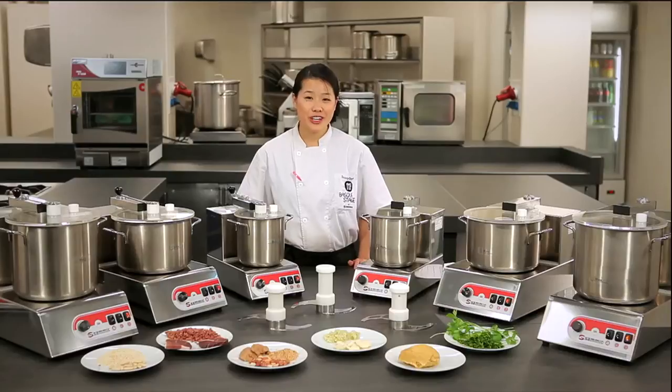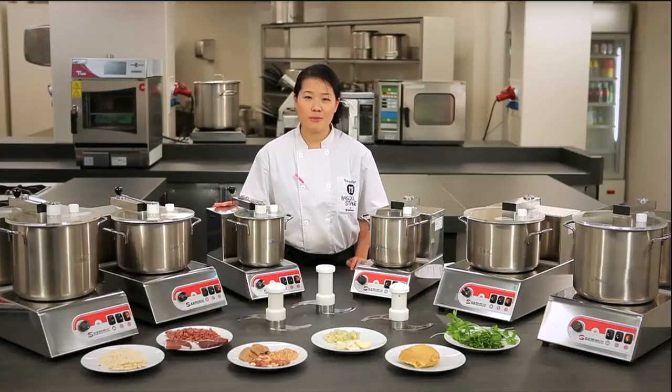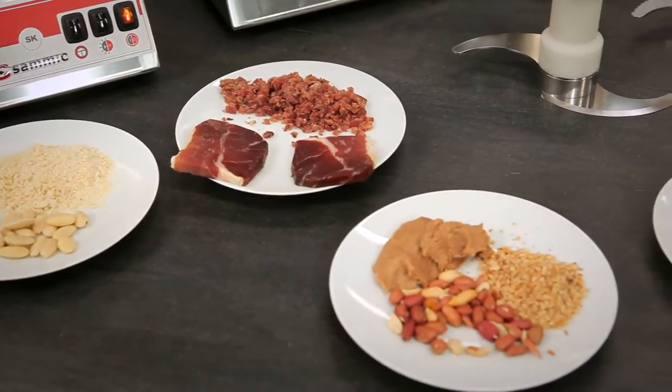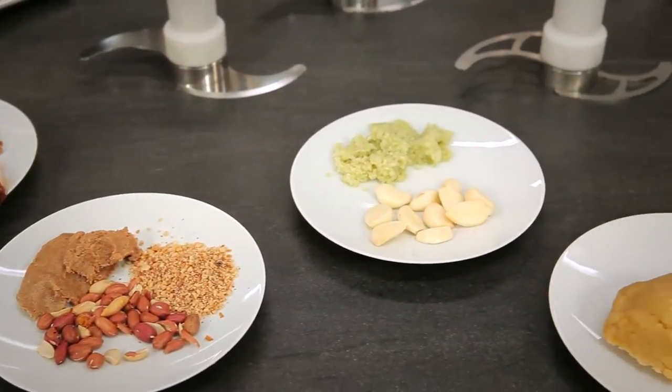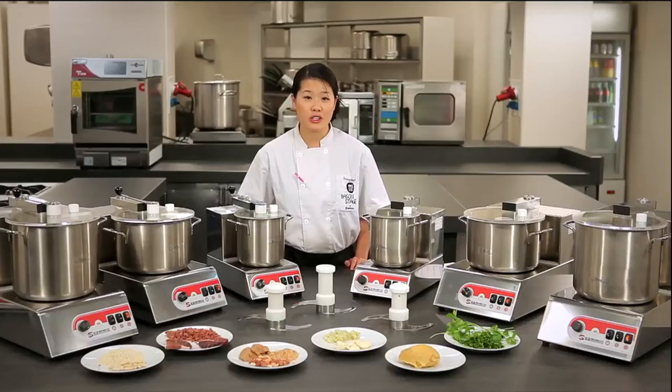Hola. I'm here today in the restaurant of Martin Biasategui to show you two semi-products. We have here the food processor and here the emulsifier. With these, we can dice up vegetables, grind meat, pulverize ice, as well as many other functions, depending on the blades that we put into the machines.